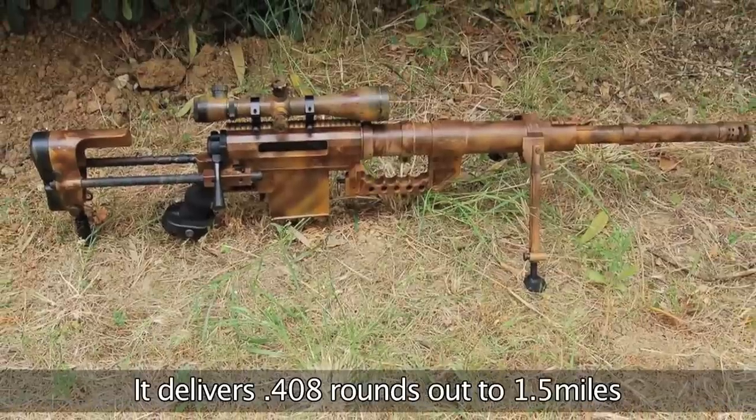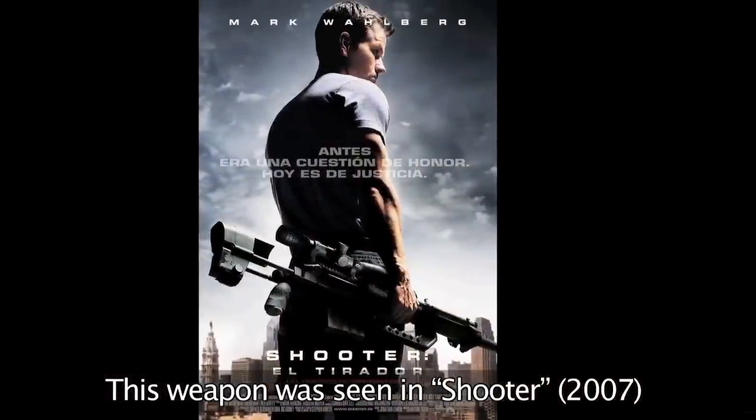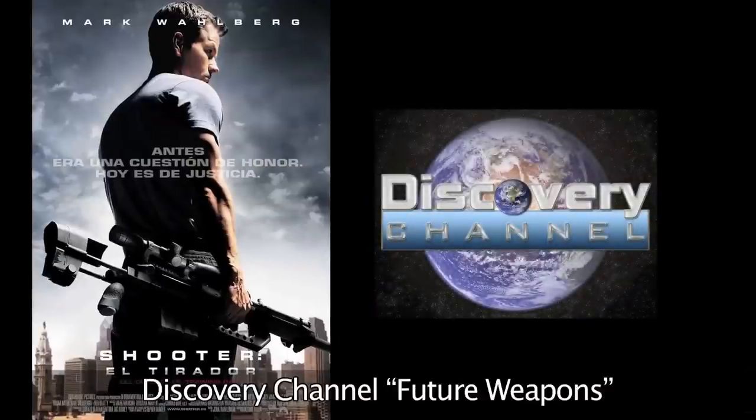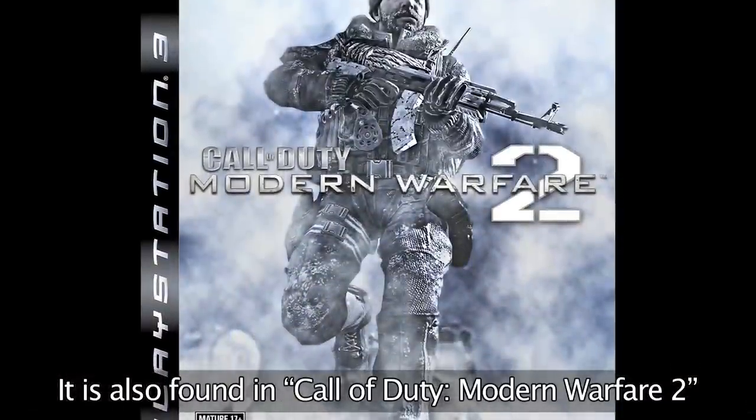Using the 408 Chaytac ammunition, the rifle can engage targets out to a mile and a half. This incredible weapon has made quite a splash since it first came out, having been seen in the 2007 movie Shooter and on Discovery Channel's Future Weapons. It has also made an appearance in many computer games, including Call of Duty Modern Warfare 2.